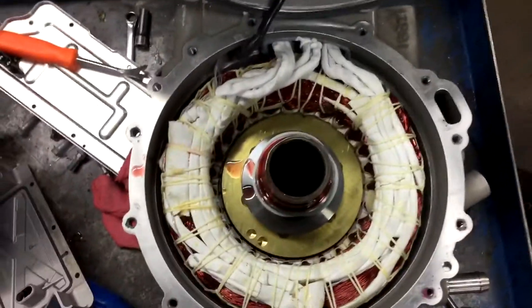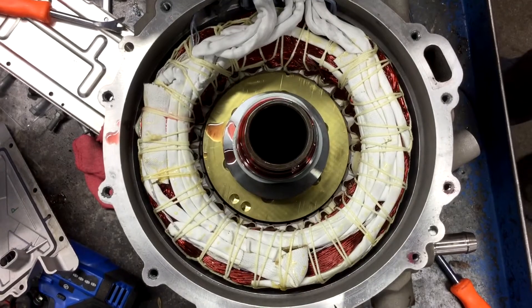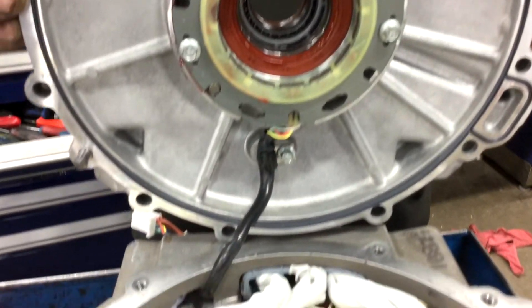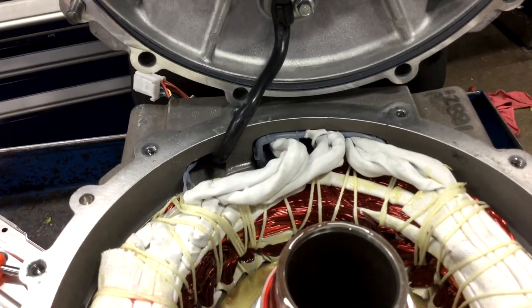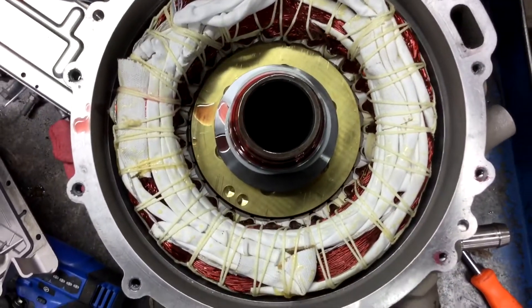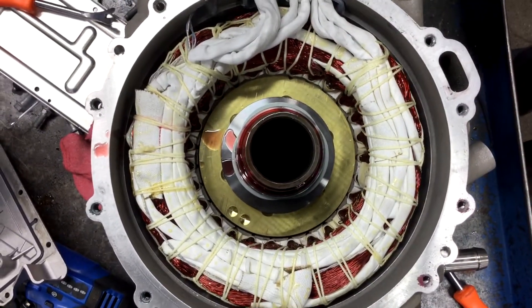Here's the traction motor. You can see the big rotor down the center. It seems on the end of the housing there's a sensor — some sort of speed or position sensor — and these odd-shaped lobes on the end of the rotor, inside the three lobes there.